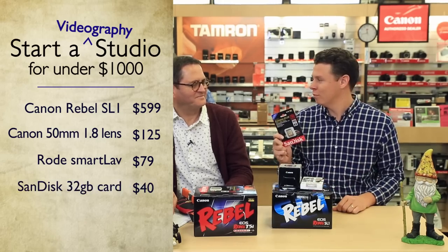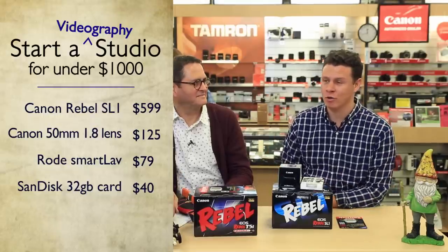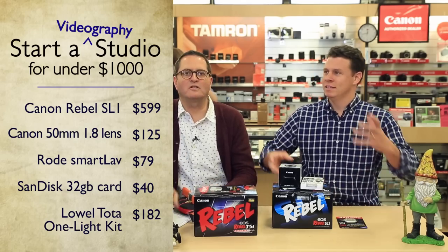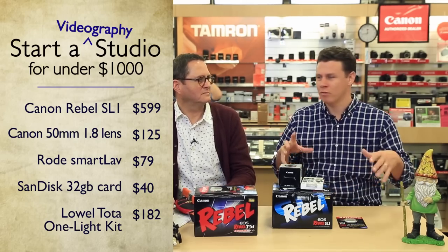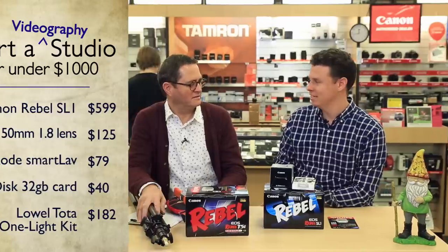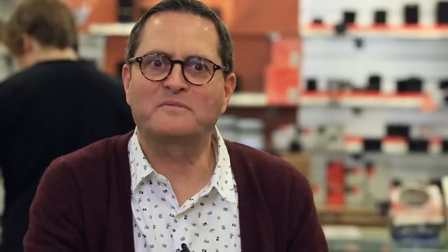A memory card runs about $40. I did go a little over — I also included a Lowell Total Light. The whole system — stand, total light, and reflector — is about $200. So you've got the stand, reflector, and light for just over a thousand, maybe $1,025. Taxes may vary depending on the state in which you purchase these items. That's our thousand dollar studio setup.